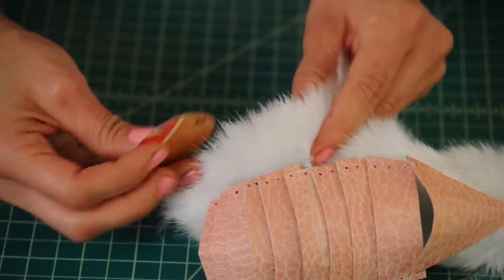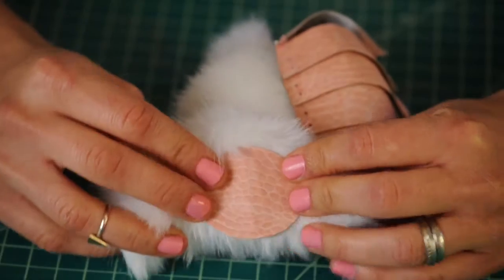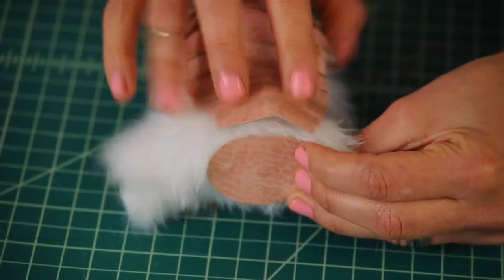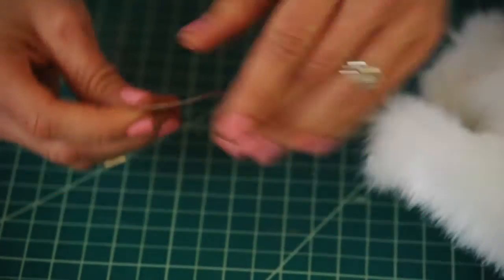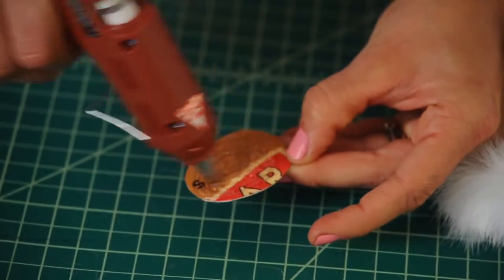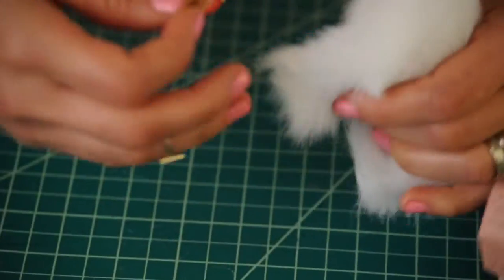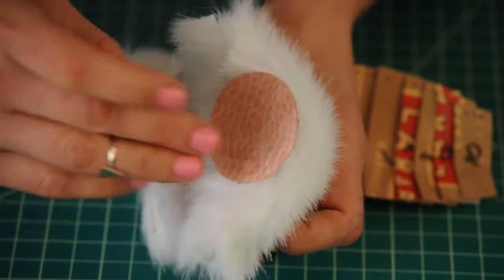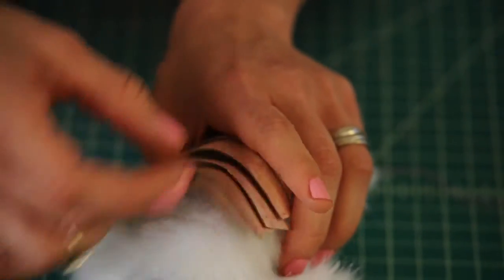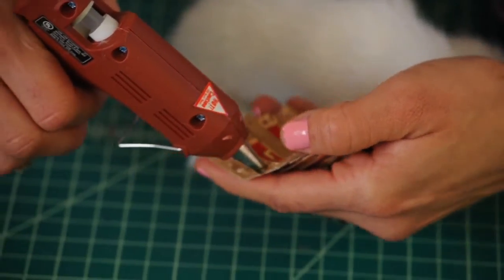Push the armor aside. Right between the legs, glue this plate right there so the armor can lay really nicely. Grab a bunch of glue, put it all over your butt plate, and glue it right in there.